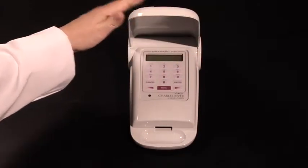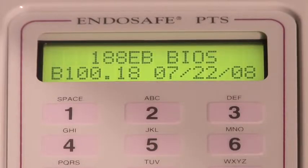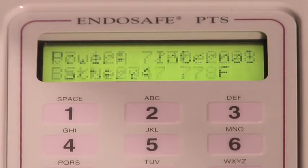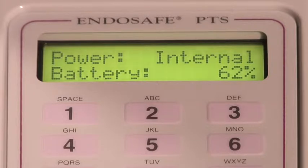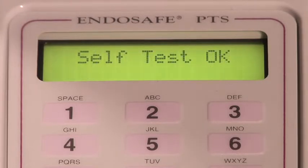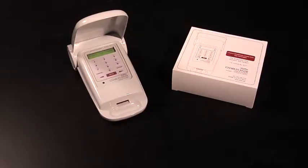To begin the process, turn the PTS reader on by pressing the MENU key. After pressing the MENU key, the reader begins a system self-test and will take approximately five minutes to reach the appropriate 37 degrees Celsius. Once the reader reaches this temperature, the display will change from system self-test to insert cartridge. You are ready to begin.